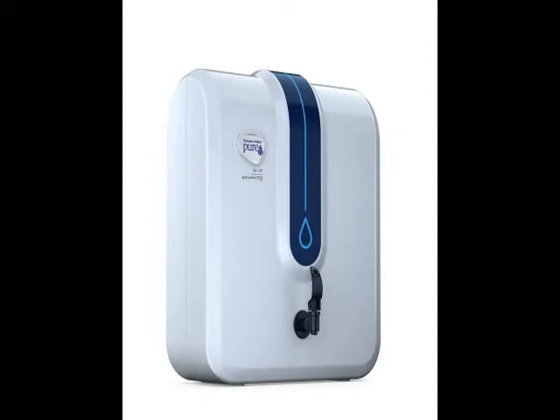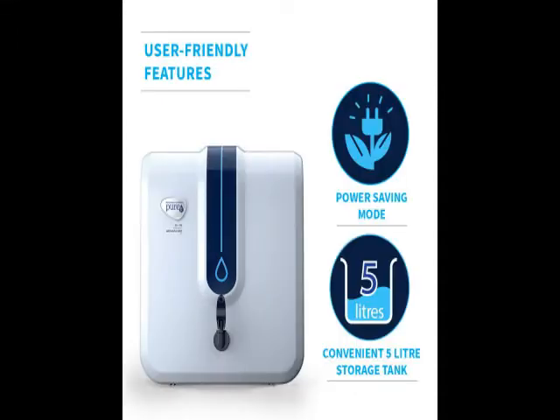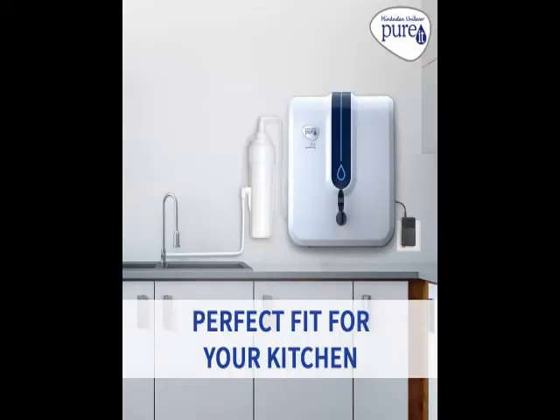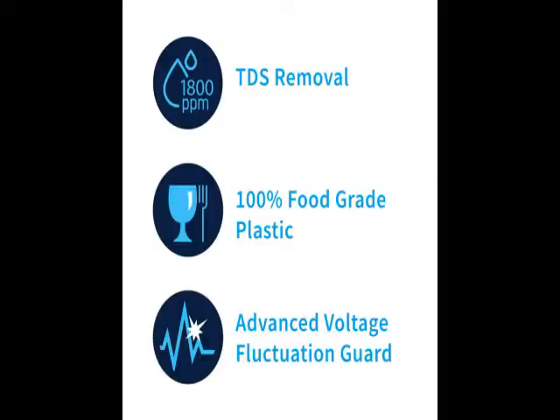So guys, go through the review for more details — go through the description below the video. This product has a lot of features: little design, beautiful, reliable, no maintenance. For more details go through the description below the video.